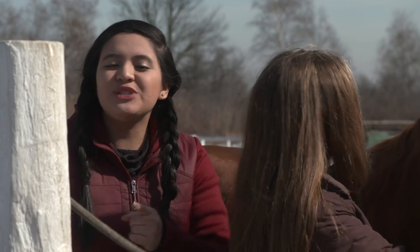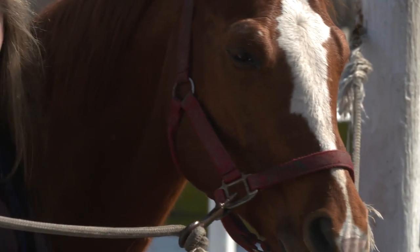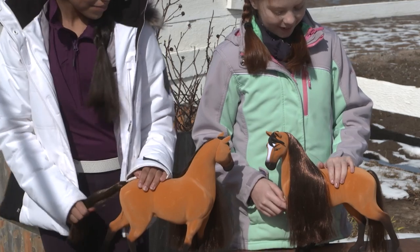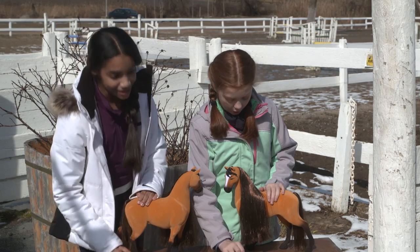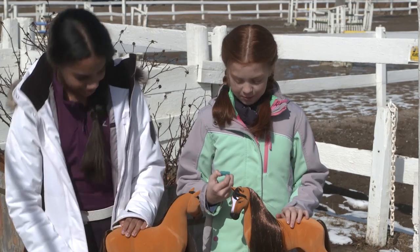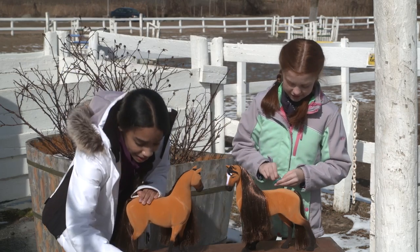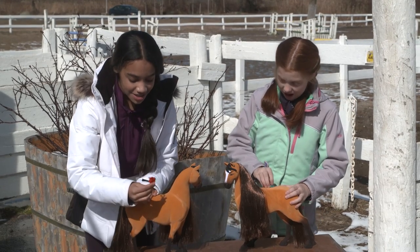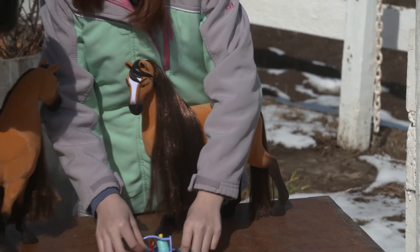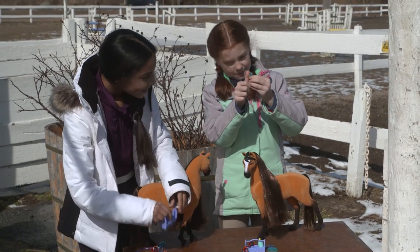So we're going to teach you guys how to do these super fun and cute braids on our buddy Luke here, so you guys can try it on your Spirit grooming sets. I can't wait to check out all the stuff that Spirit comes with. Isn't it just so cute? It comes with a miniature curry comb. It's so cute! He even has hair extensions. This definitely compliments his coat. And there's even a little tiny comb in here — it's like barely the size of my thumb.